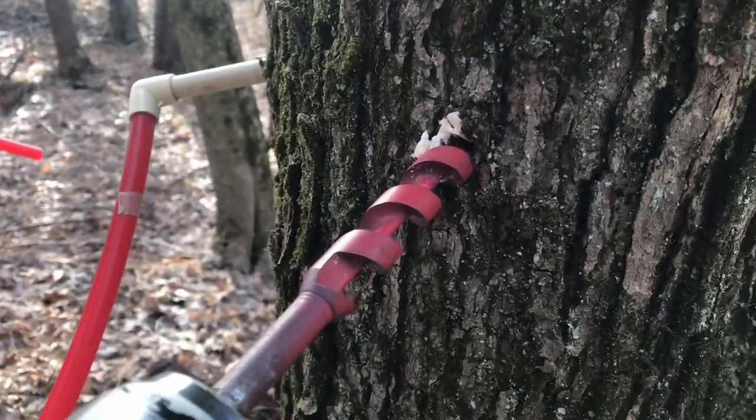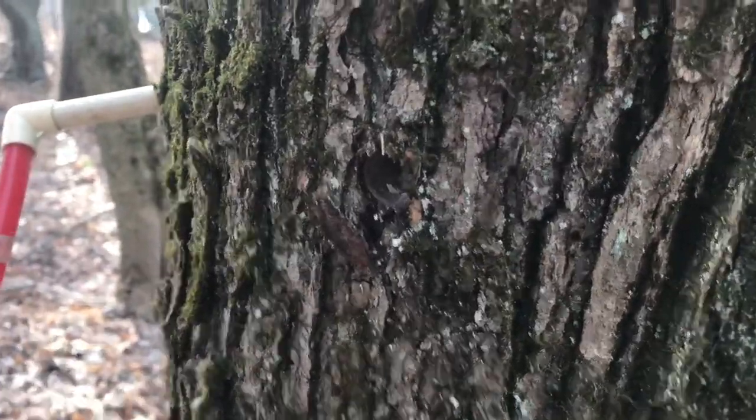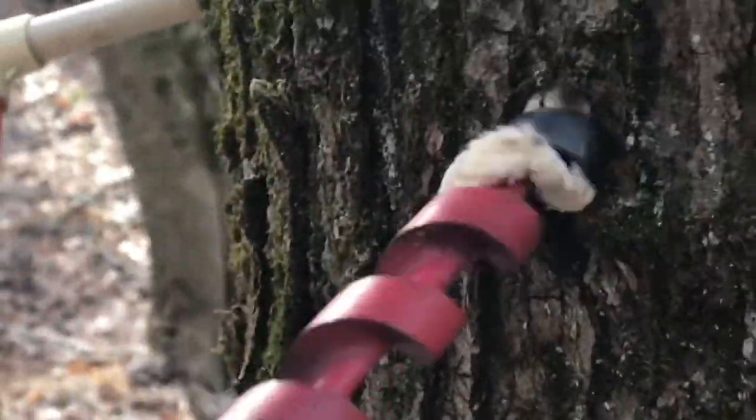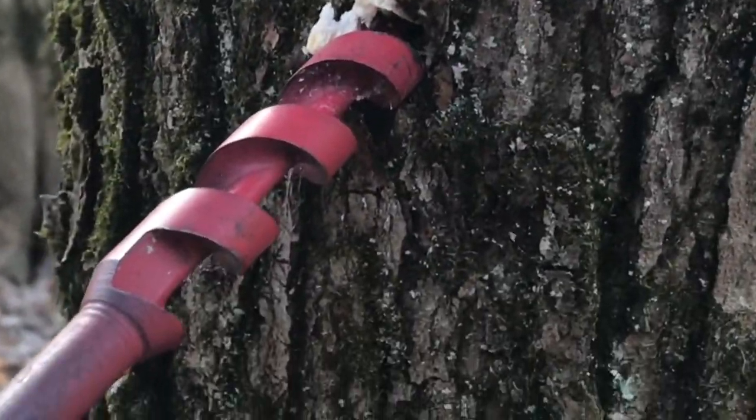When you drill the holes, you want it tilted slightly down so the sap runs out of the hole. We also put red paint on the tip of the bit so we know how far to drill in. We drill in about an inch and a half.